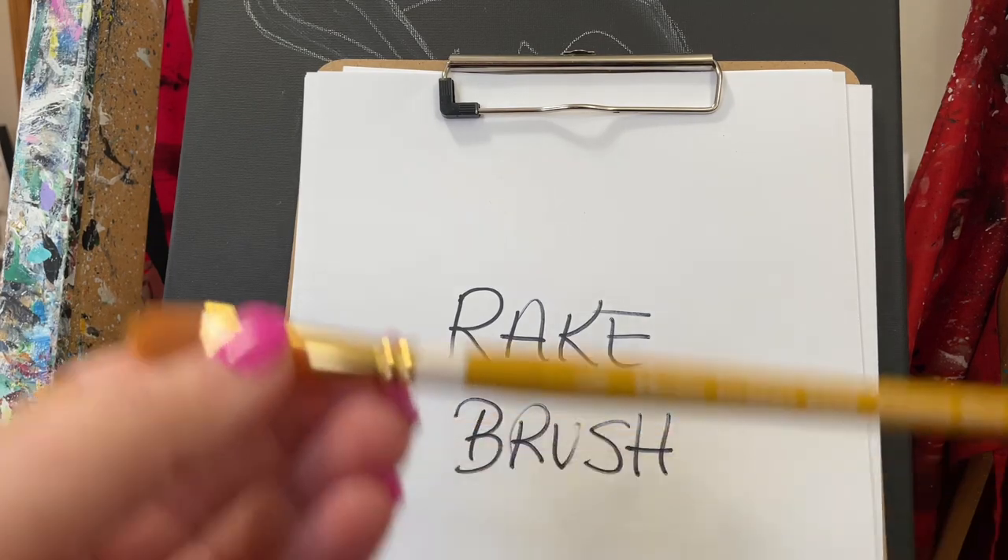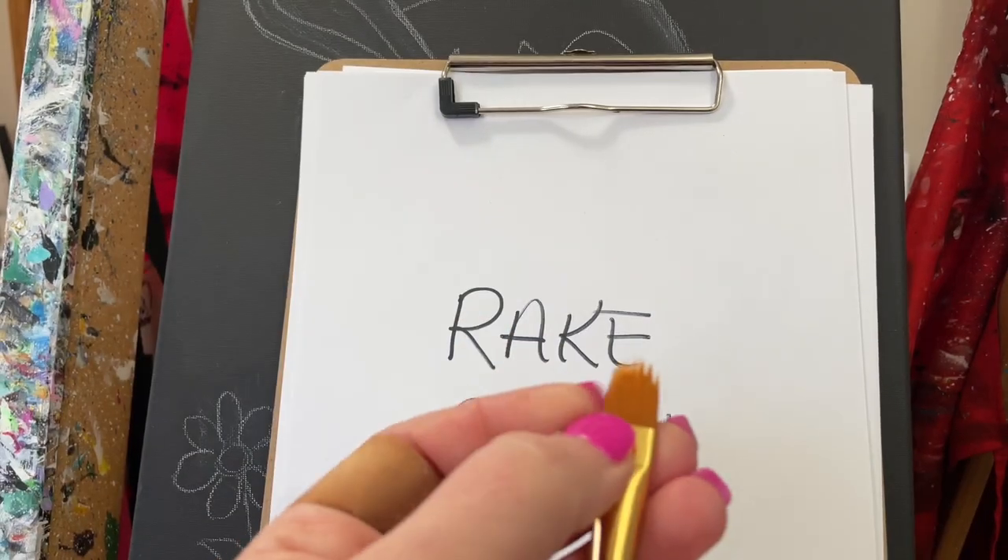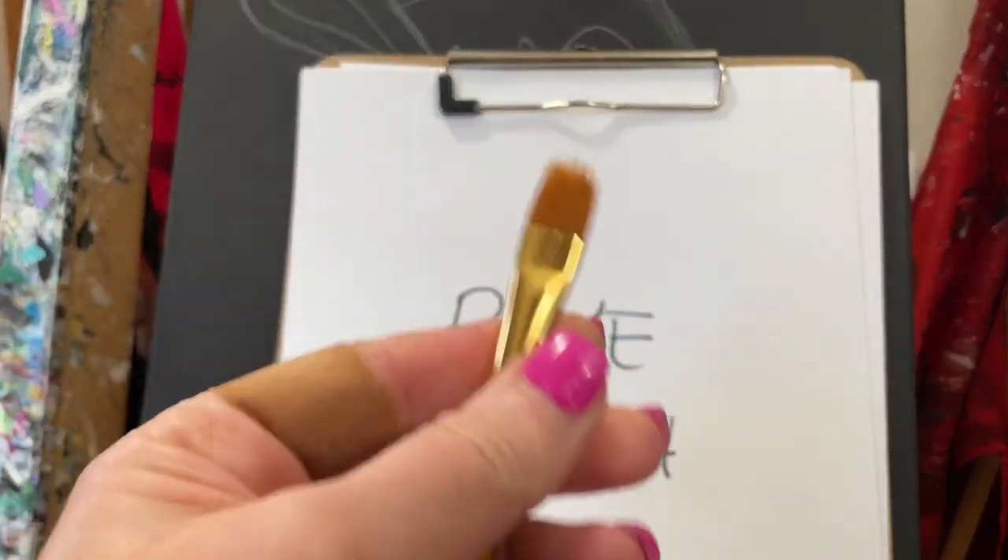Our painters are so used to the smaller ones — they like the quarter inch. But I think the half inch does a little bit better of a job. I actually think this is going to be perfect.